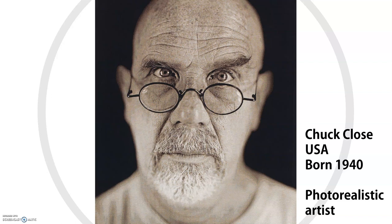To help us, we're going to be looking at an American artist called Chuck Close. Chuck Close is known as a photorealistic artist, and what that means is that he draws and paints so accurately that it looks like a photograph. Now the picture on the screen in front of you isn't a drawing — that is a photograph.